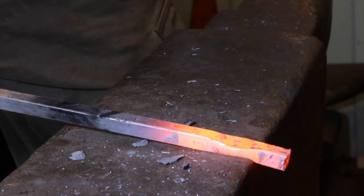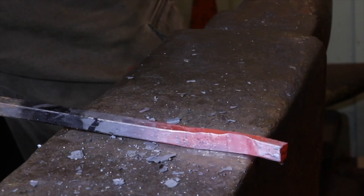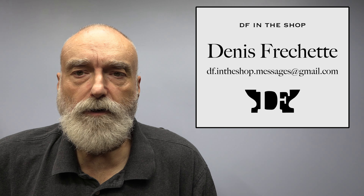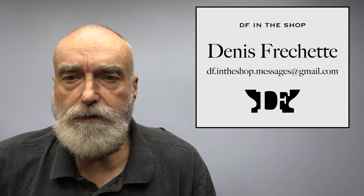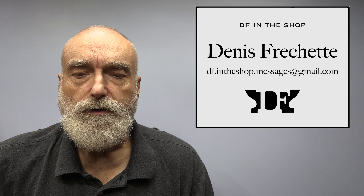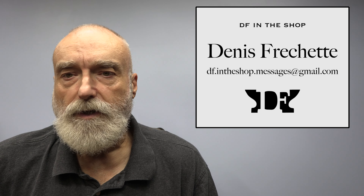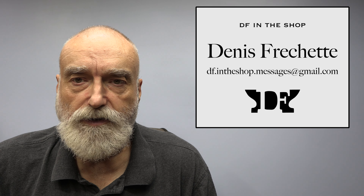Today I'm going to show you how to make a really good forging hammer out of any regular sledgehammer head. Hi, I'm Dennis Frechette and welcome back. Today I'm going to be reposting a video I did a little while ago about how to re-grind a sledgehammer head into a forging hammer. This is a low-cost solution to a good forging hammer if you don't have the means or the ability to reforge a regular sledgehammer head into a cross peen.